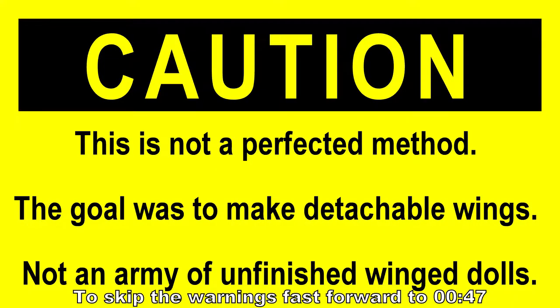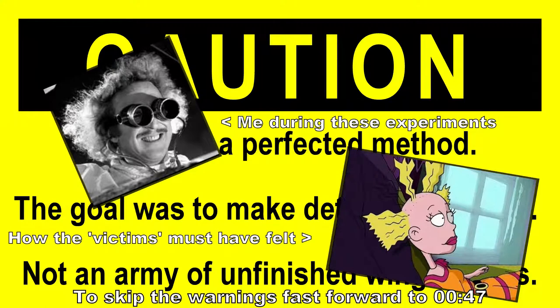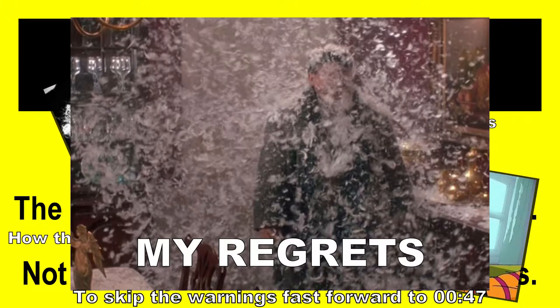For those of you out there who make one-of-a-kind custom dolls, this is a tutorial on how to make detachable or even interchangeable wings. This is not a tutorial about how to make wings — it assumes you already know how to make a wing or already have wings on hand. This is showing you a new method to attach them to your doll.